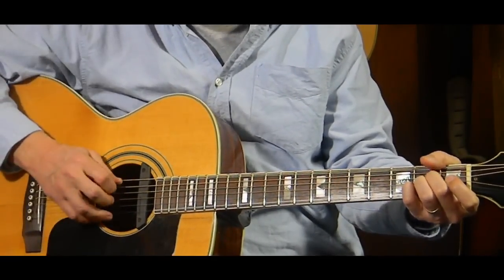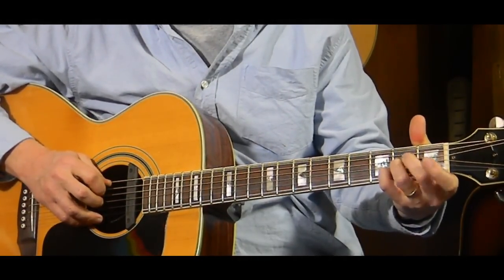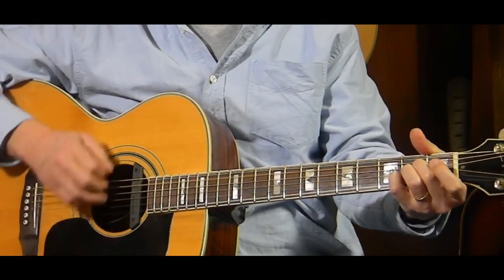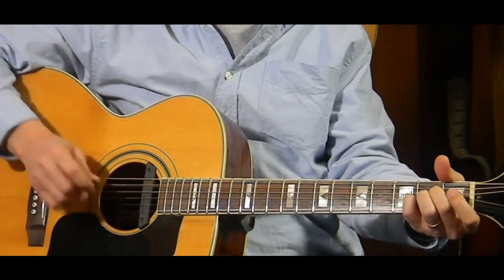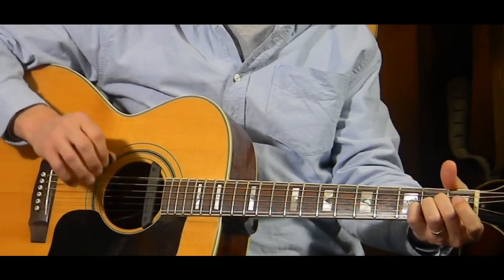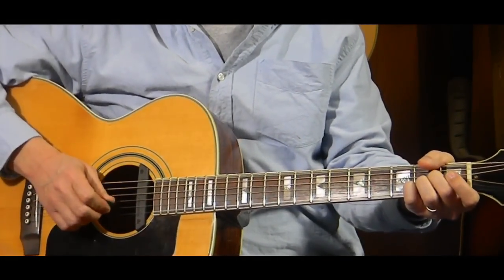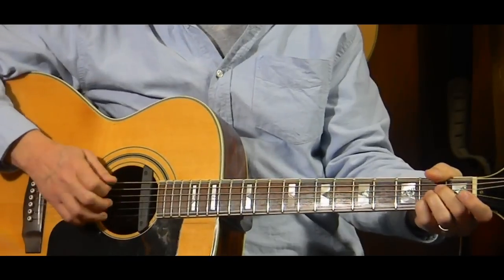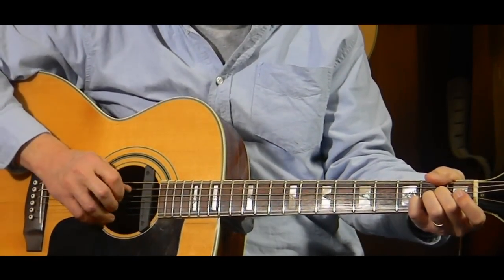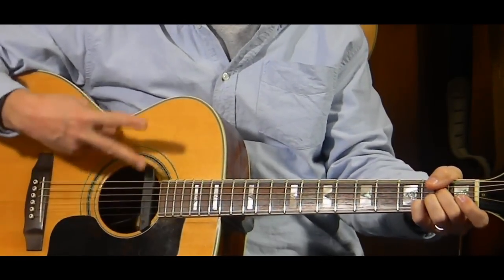The A is played with the A bass note, and then the E bass note on the fourth string, second fret. You can also play it open if you like — A here, and A here, or E here open. It's up to you, whichever one you like. It's played twice, so: bass note, down, up, down, up, and then I like to do the high E — bass note, down, up, down, up — so I'm counting the A as twice.